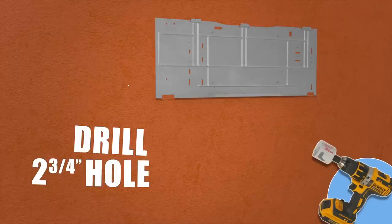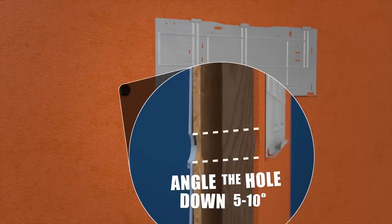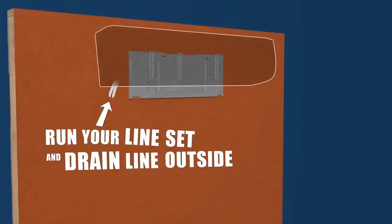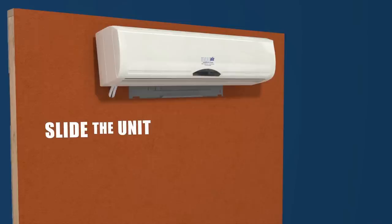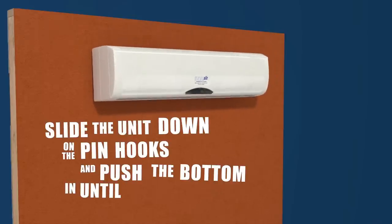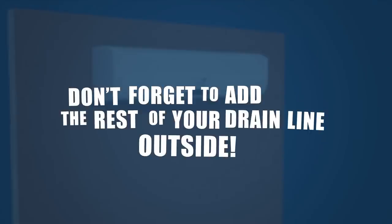With your bracket in place, drill a two and three-quarter inch hole for your line set and drain. Be sure to angle the hole downward five to ten degrees for proper condensate drainage. Run your line set and drain line through the wall to the outside. Finally, to hang the indoor unit, simply slide the unit down on the exposed pin hooks at the top of the bracket and push the bottom in until the tab clicks and locks into place. Don't forget to add the rest of your drain line outside.